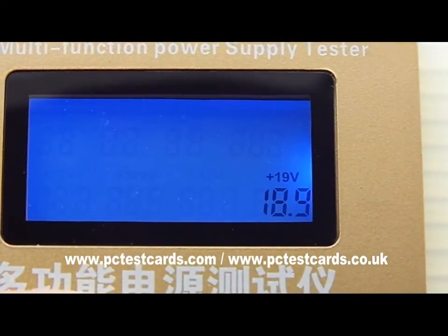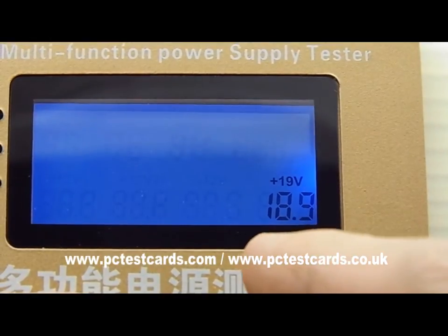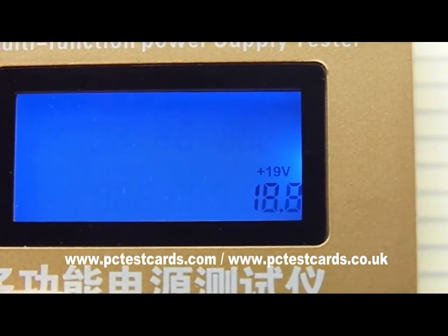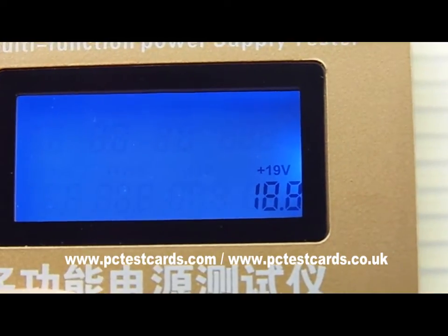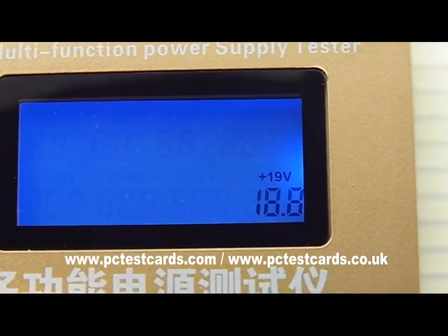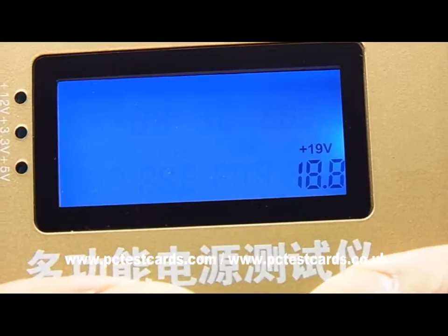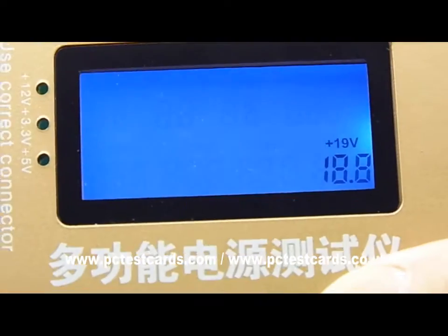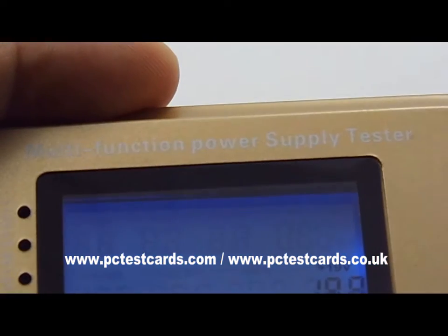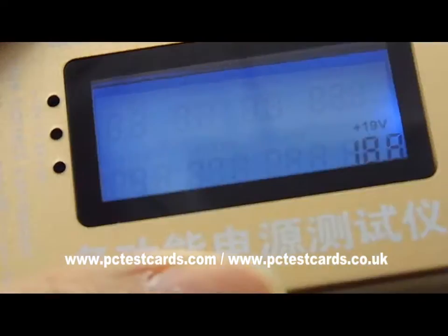This is a 19-volt power adapter and the actual voltage reading is now 18.9V — that is within the spec for this working power adapter. I also have another one which allows us to manually configure different voltage values from as low as 12 volts up to 24 volts, and we will test that as well.